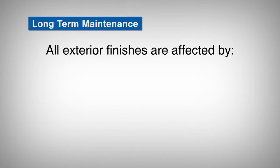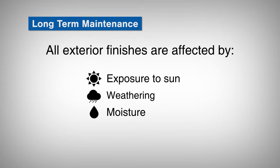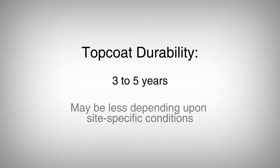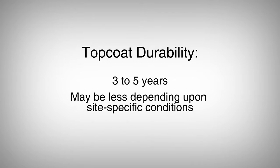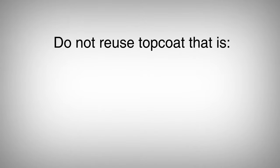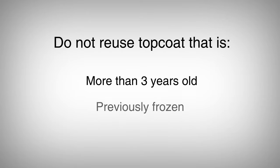All exterior finishes are affected by exposure to sun, weathering, moisture, and air pollutants. Typical durability of the top coat is three to five years, but may be less depending upon site-specific conditions. When the top coat feels rough, it's time to reapply a new layer of top coat. However, do not reuse top coat that's more than three years old or top coat that has been frozen.